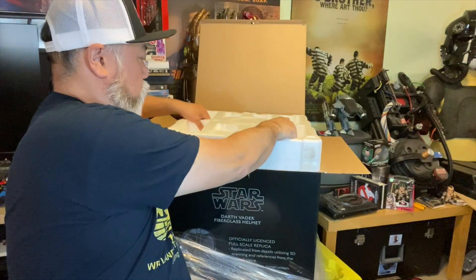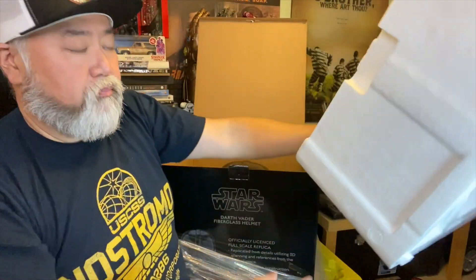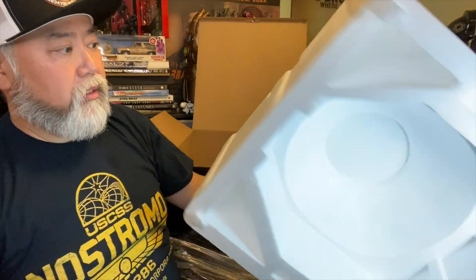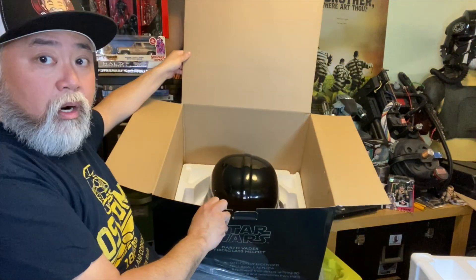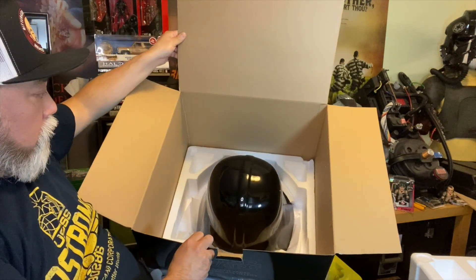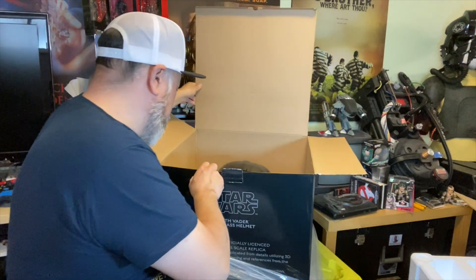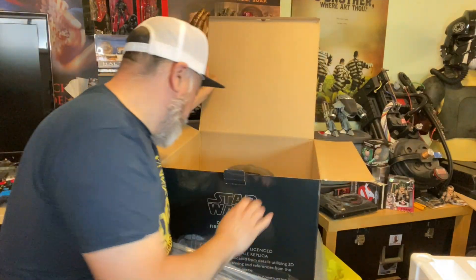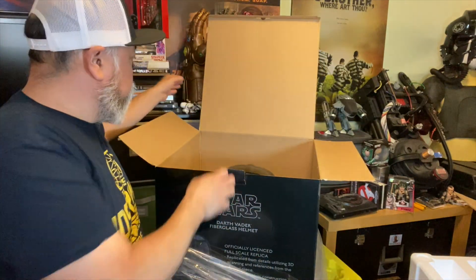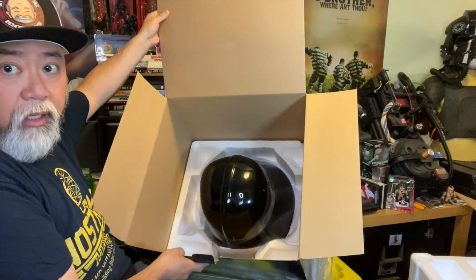I'm very, very happy to see that it has a similar packaging to the one that I got from the seller on eBay. There's a big piece of styrofoam. There's the other helmet. You can see it's quite nicely packed in there — very similar, almost exactly to the way the one I got on eBay was.